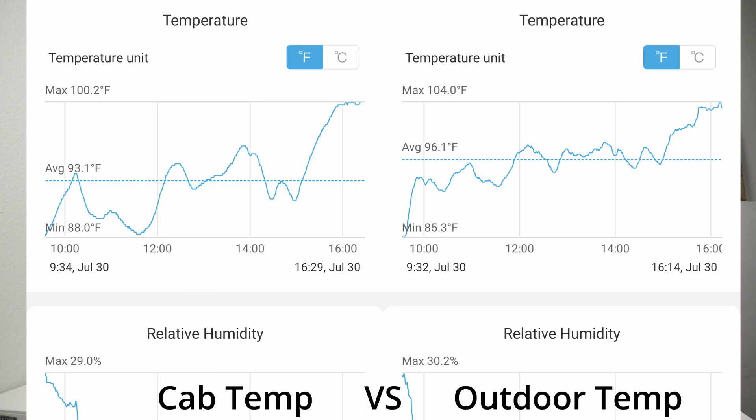Let's throw up the graphs of what actually happened. You can see the temperature actually stayed kind of normal for a while and then it jumped up a bit when it really got hot. I am surprised that it kept the temperature below ambient — outside it was 104 degrees and inside it was definitely under 104 degrees.